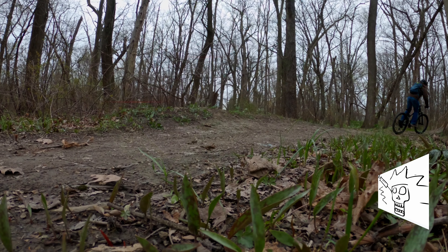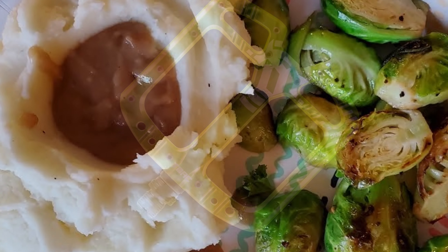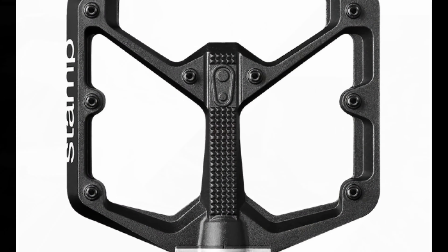The flat pedal, also known as the platform pedal — they're the mashed potatoes and gravy of the cycling world. Safest bet, comforting to the user. So simple and easy, no thought or setup required. Just step on and enjoy.